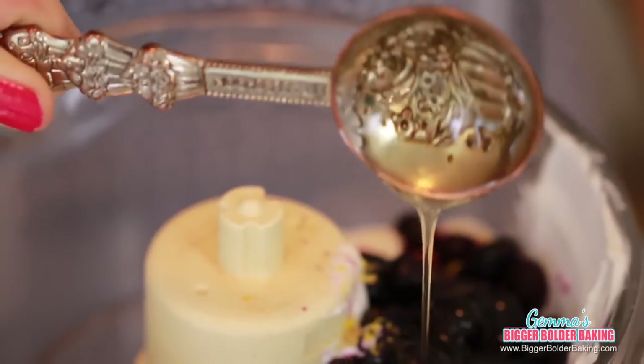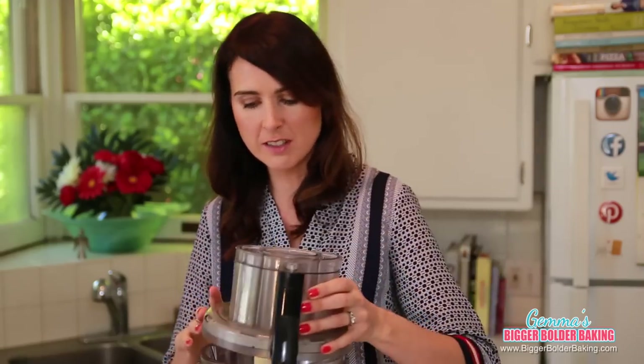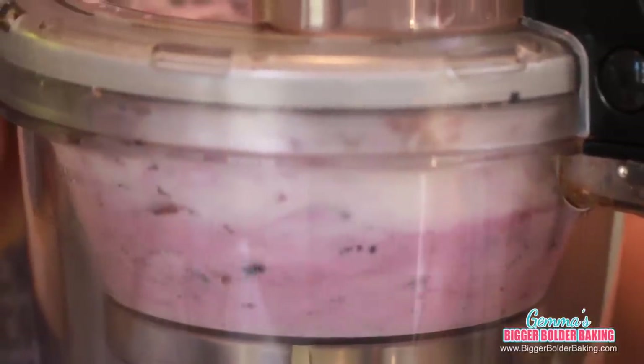These pops are full of lovely natural sugars. One of those sugars is honey. If you don't eat honey, you can also use agave or even maple syrup — that will work really well too. And that's it — a handful of ingredients is going to make our lovely treat. Pop on the lid and we're just going to pulse it until it's nice and fine and everything is pureed well.